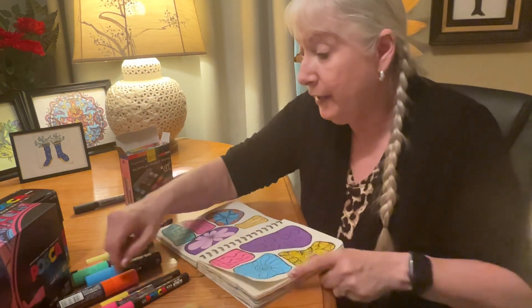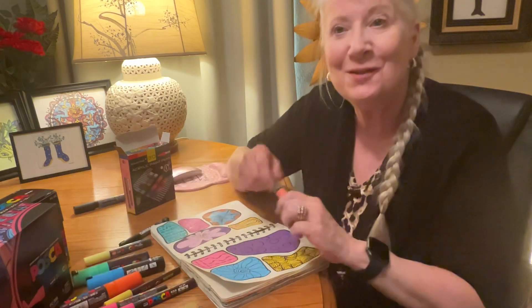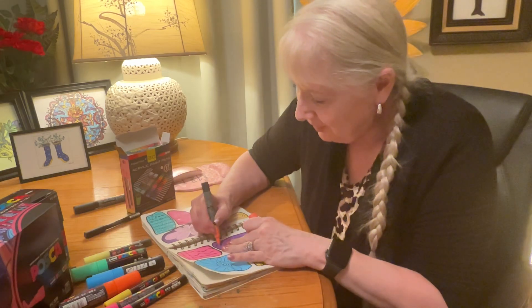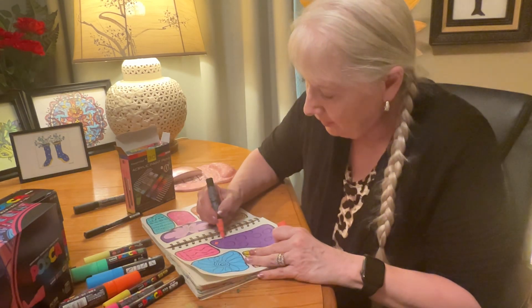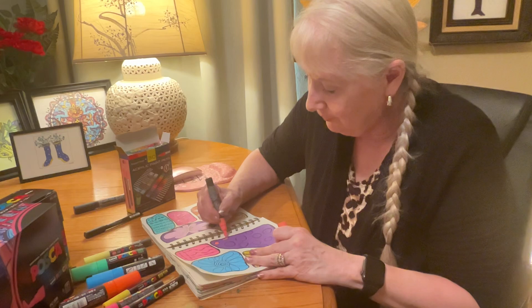I am not a professional artist by any means — I do this for fun and relaxation. I hope you enjoy watching. I really enjoy watching people do art and color. I think it's so relaxing, even the sound of it.